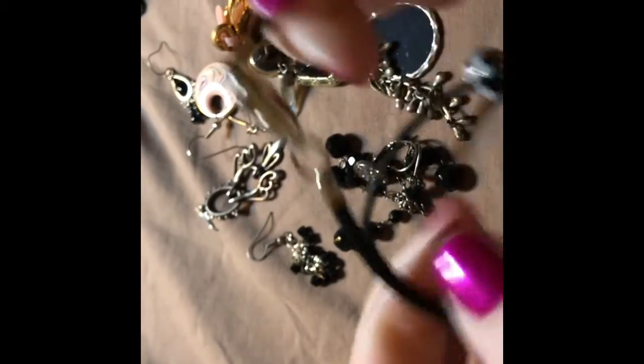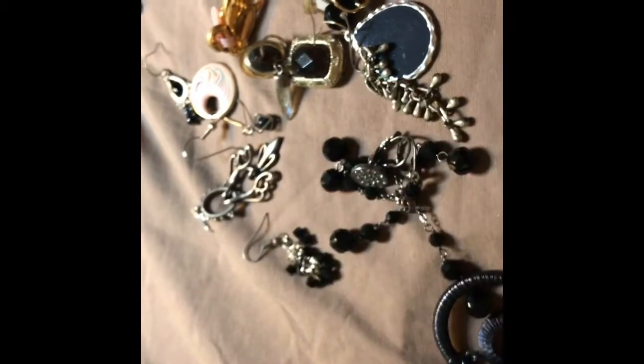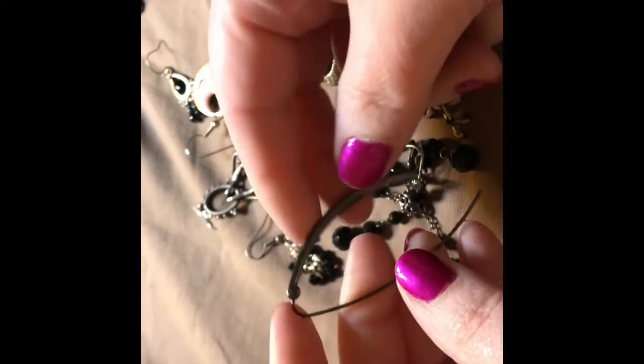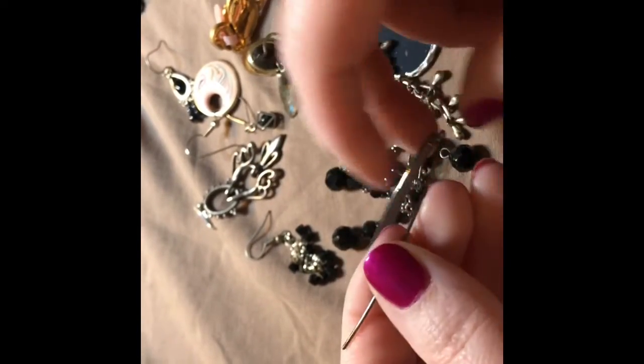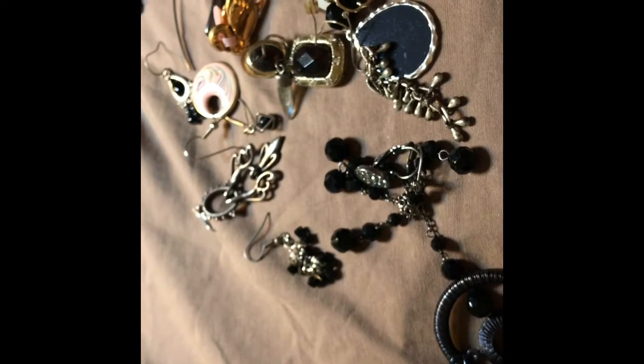I don't see a name on it, but I'm sure the beads would be reusable. Craft nickels. Oh, this is cute — I have a lot of earrings that just sling over like that. If I have a mate to that one, I'll wear it.